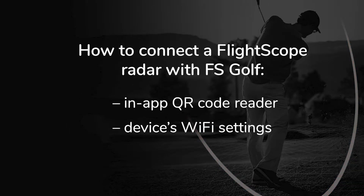There are two ways of connecting the FSGolf application to FlightScope radars: by using a QR code on the unit, or manually in the mobile device's Wi-Fi settings.